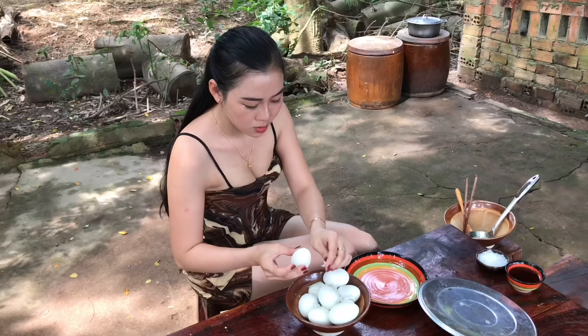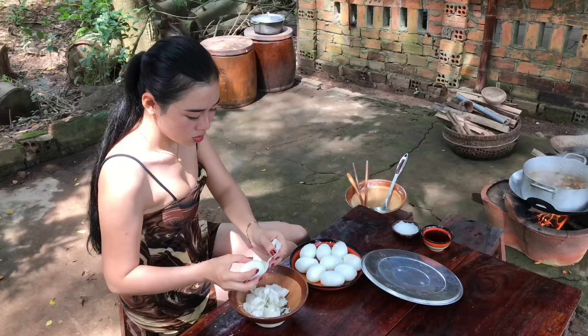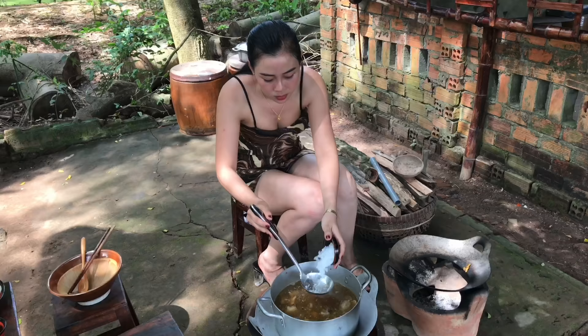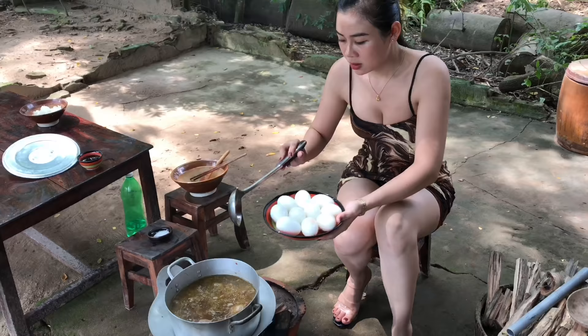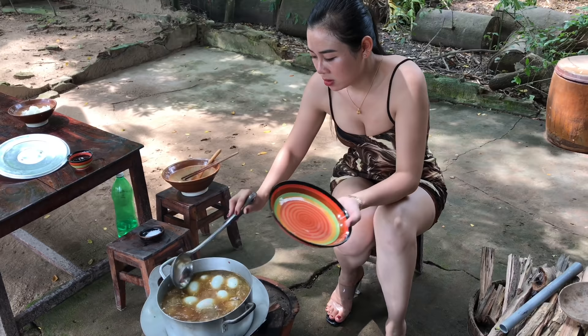2 minutes to fry the chicken, 1 pinch of the chicken, 5 minutes of the chicken, 1 minute to fry the chicken, 1 chocolate cream. 1 cup of cream, 1 cup of steam, 1 cup of water. A bucket can be right here.